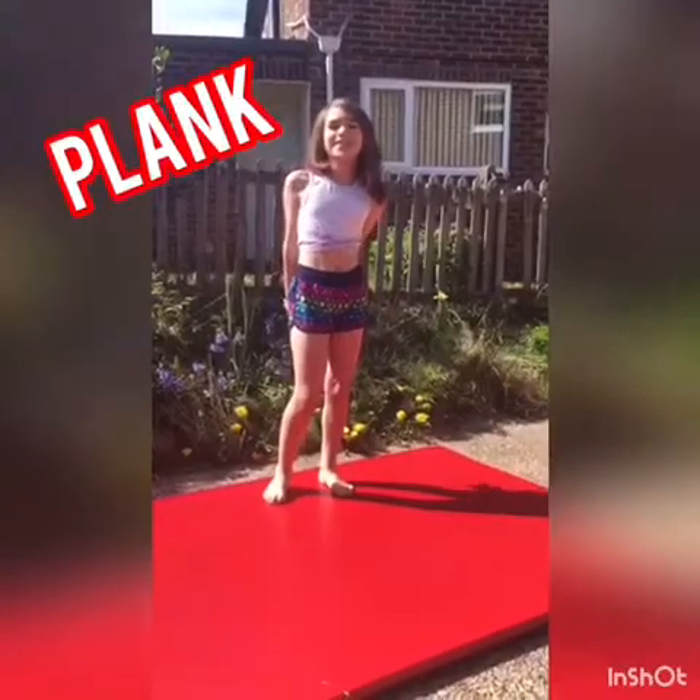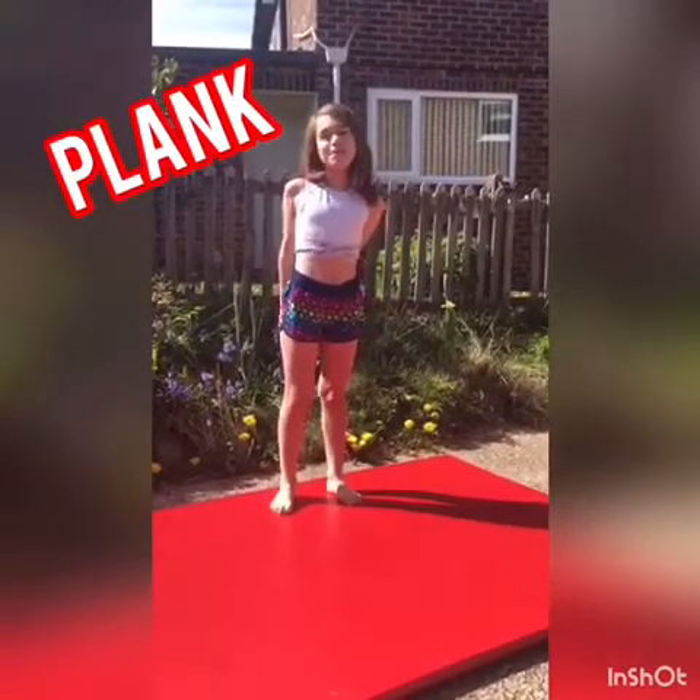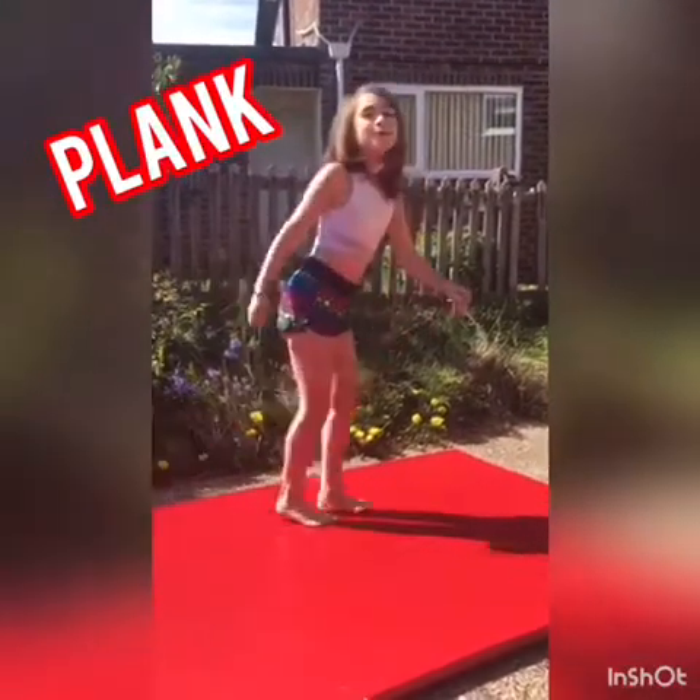Hi, I'm Lexi and today I'm going to demonstrate the plank for one minute.